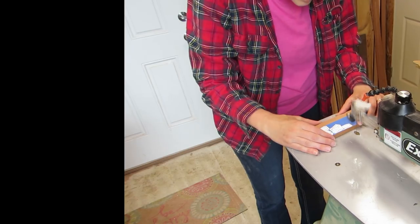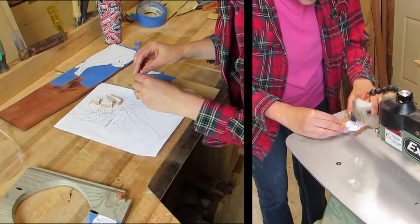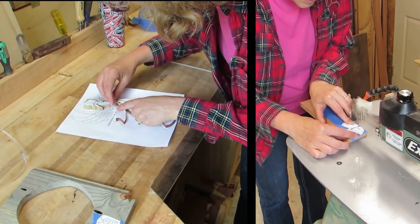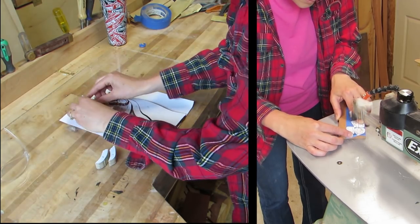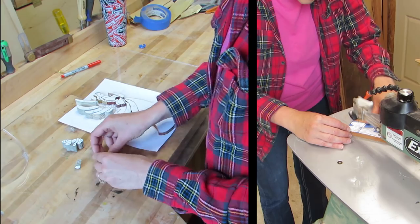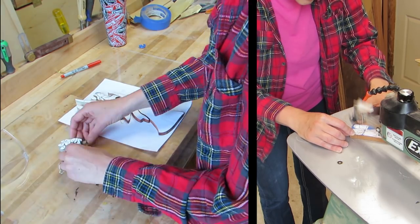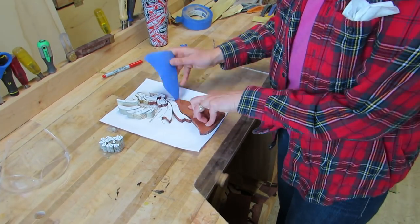I used a scroll saw and cut each piece and laid them out as I cut a few. There were lots of little pieces. Then I took off most of the papers.